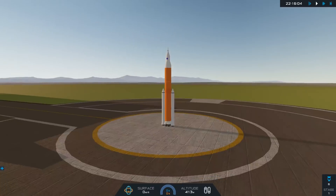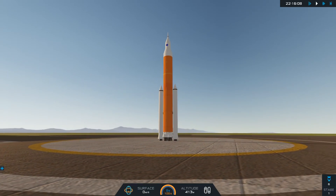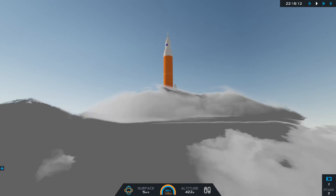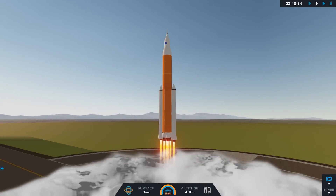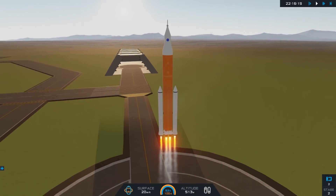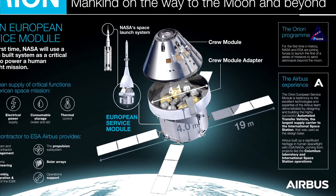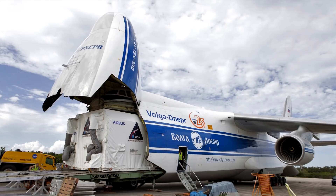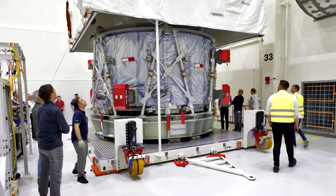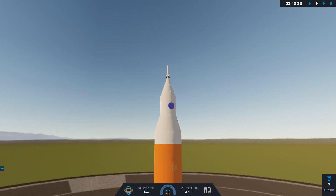Hello everybody and welcome back to another video. Today I decided to build an SLS Block 1B in Simple Rockets 2 and also in Kerbal Space Program. There is a very specific reason for that — the European Service Module, part of the Orion spacecraft, has been delivered to NASA and can now be integrated and tested for the upcoming Exploration Mission 1.